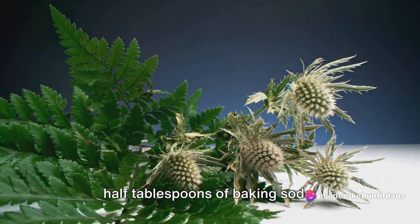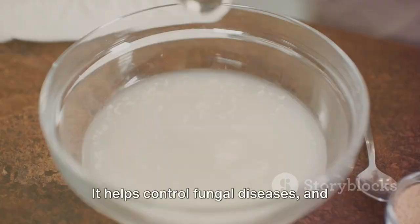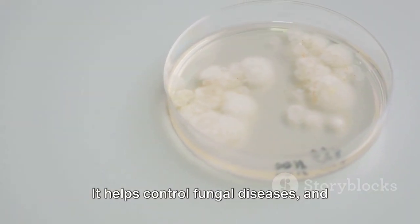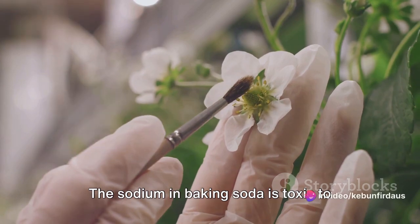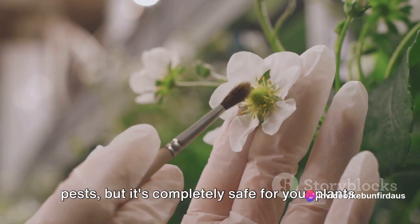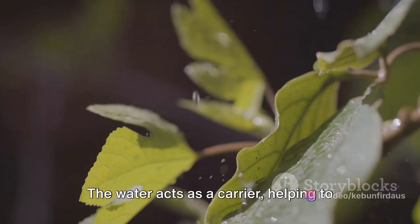Next, we're going to add one and a half tablespoons of baking soda. Baking soda is a versatile ingredient in our pesticide arsenal — it helps control fungal diseases and is also effective against insects. The sodium in baking soda is toxic to pests but completely safe for your plants. Now let's add about a quart of water to the mix.